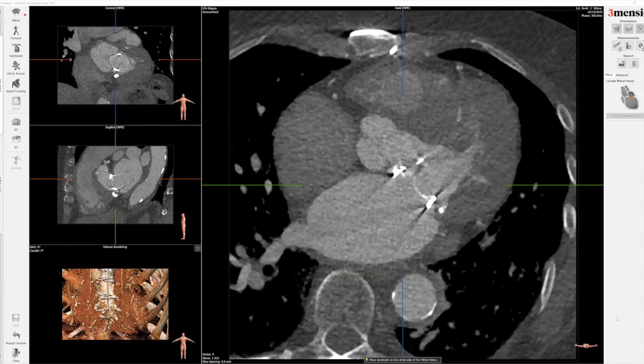Hello, today I'm going to show you a Fremencio tutorial on how to do a mitral valve-in-valve workup. This is a Magna valve, and we'll show you how you can evaluate sizing and neo-LVOT clearance. This is the mitral software package — if you don't have that, you'll need to purchase it as part of your software.